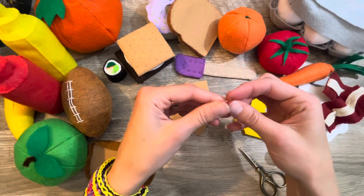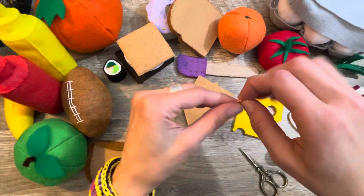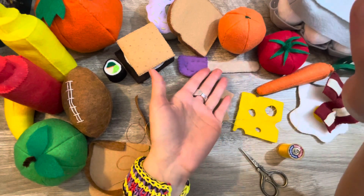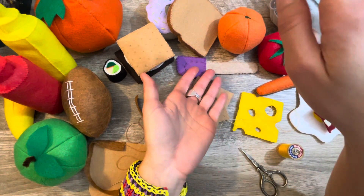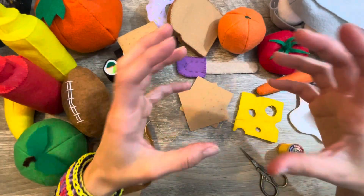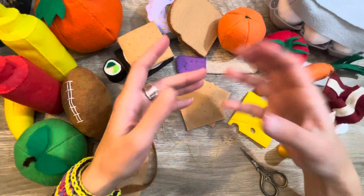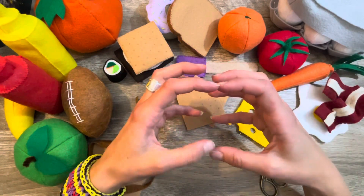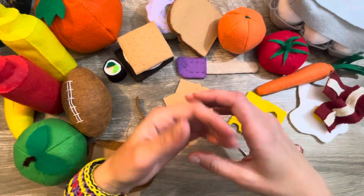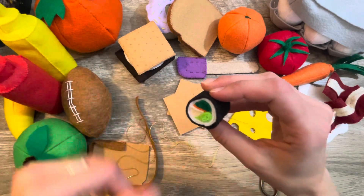I've got some really big items too. I've made cute camping lanterns that go with the s'mores — like a whole camping set. I've got an actual felt fire and some little logs. I even have a cute little bowling set with a bowling ball and six bowling pins, and that's actually one of my most popular sellers.